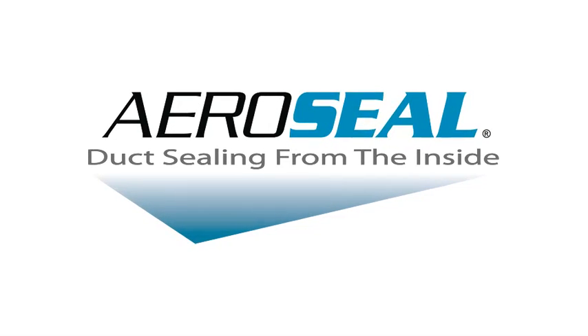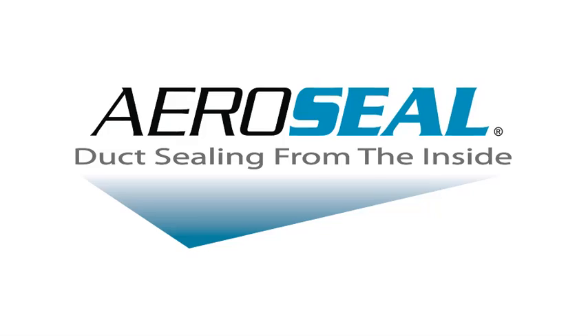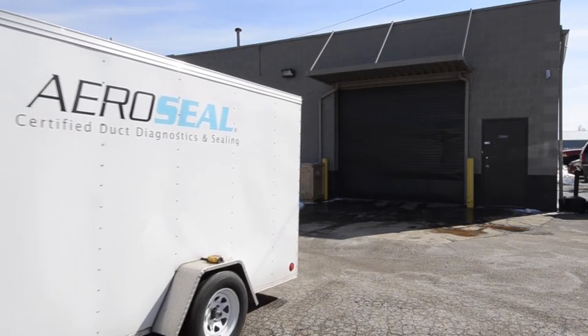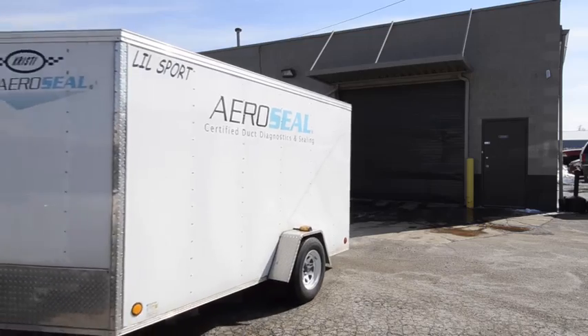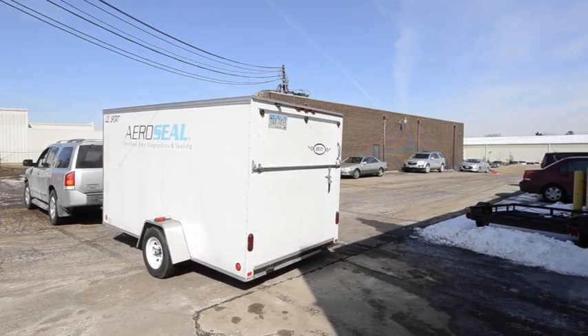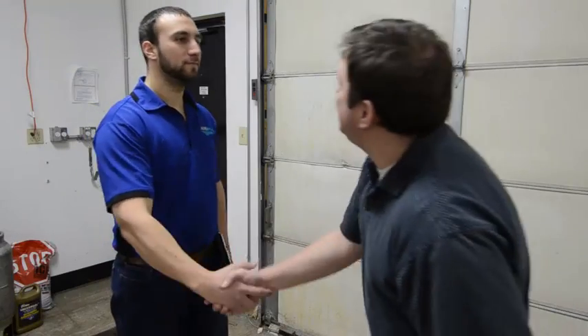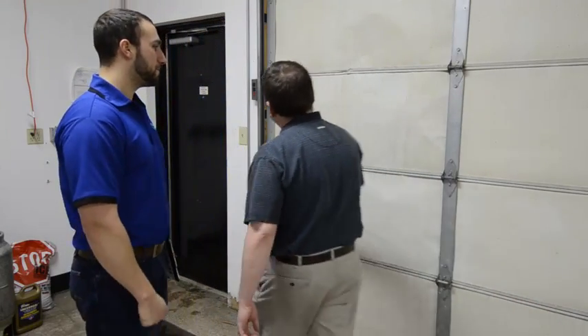AeroSeal is a commercial duct sealing solution that seals leaking ducts from the inside, meaning there is no breaking of walls or ceilings. The AeroSeal process pressurizes the duct, measures the leakage, and injects micron-sized sealant particles into the holes where the air was escaping, creating a seal that will last for the lifetime of the duct.